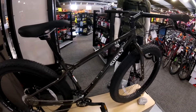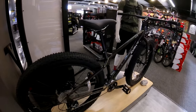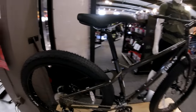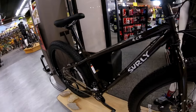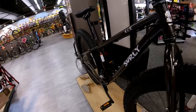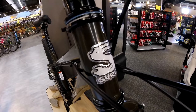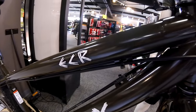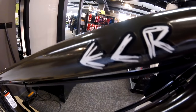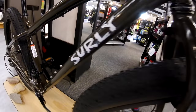The Surly ECR was specifically designed for bikepacking, and as Surly says, it was kind of a love child born out of the Ogre, the Krampus, and the Long Haul Trucker. Very similar to the Krampus, yet having a lower bottom bracket drop and quite a bit of a longer rear triangle like the Long Haul Trucker. So a very capable bike of doing just about anything that you want it to do.